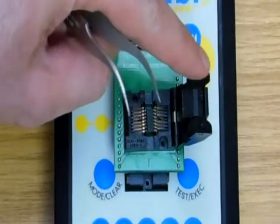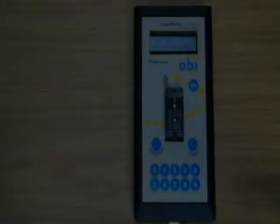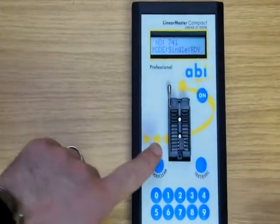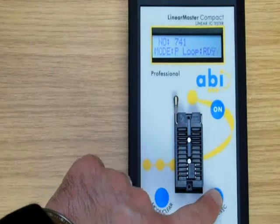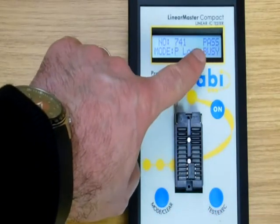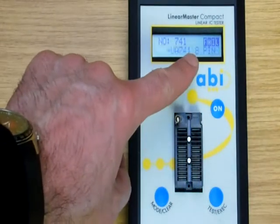Adapters can also be used for surface mount components. When faced with intermittent faults, the loop, pass loop and fail loop modes are particularly useful, as the unit will stop testing automatically when the required condition is met.